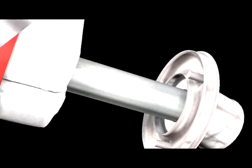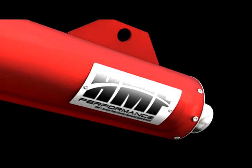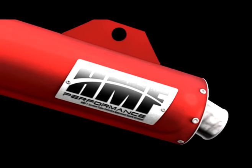To secure the exhaust to the bike, a TIG welded mounting bracket is provided in the bike-specific mounting location.